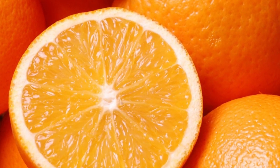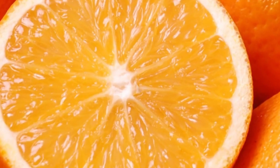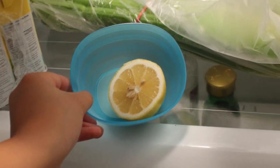Refrigerator air deodorizer. Cut an orange in half and remove the fruit. Fill the orange half with salt, put it in a small bowl, and keep it in the fridge.